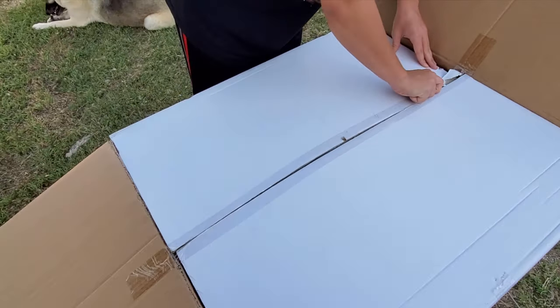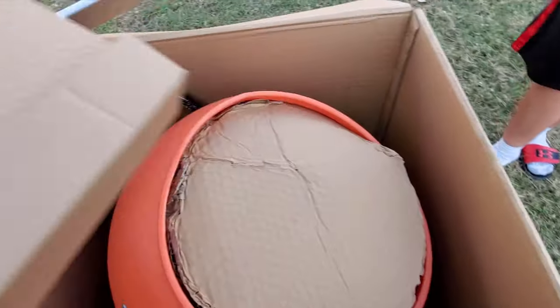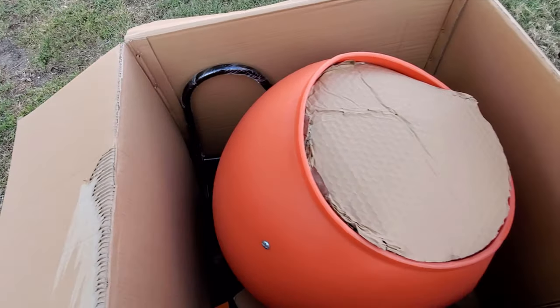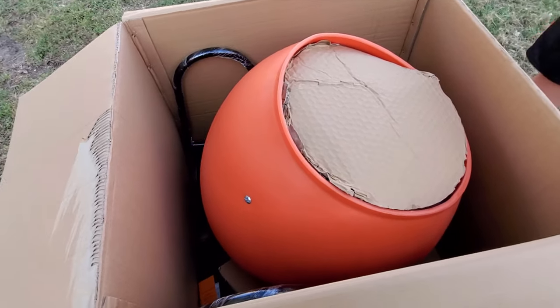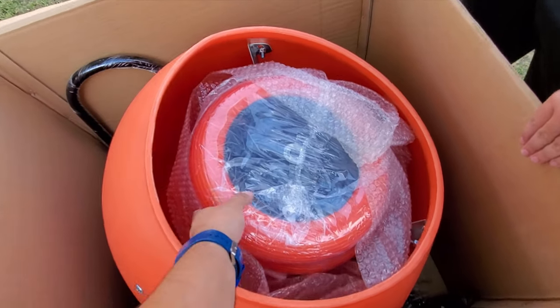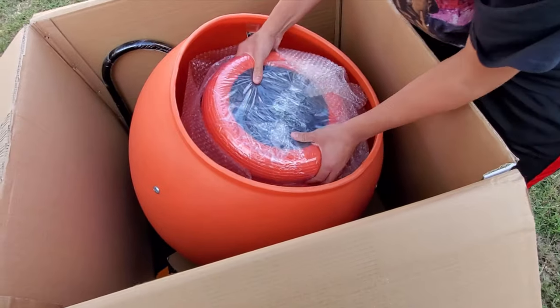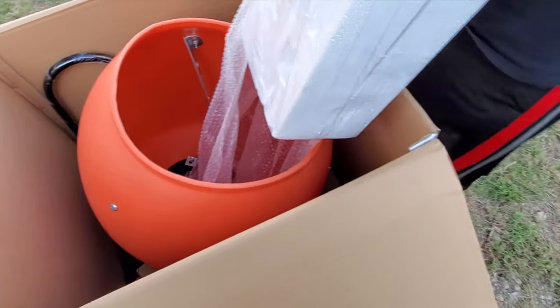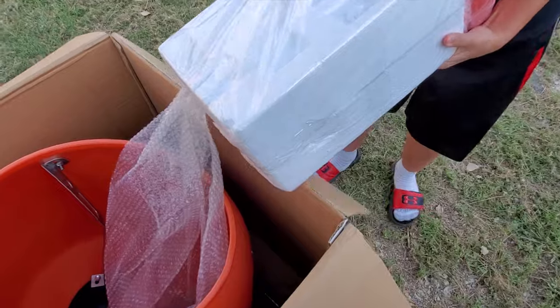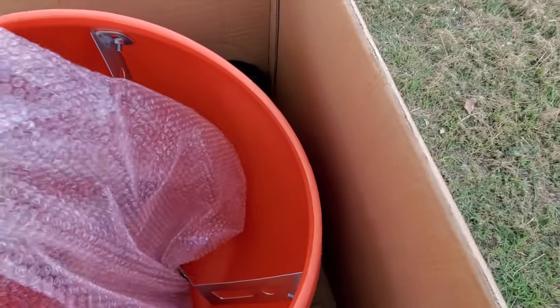It's got two tapes. I hope this wind doesn't blow it off. All right, so let's go ahead and take it out. There's some stuff in here — got the wheels, good-sized wheels. And the motor.